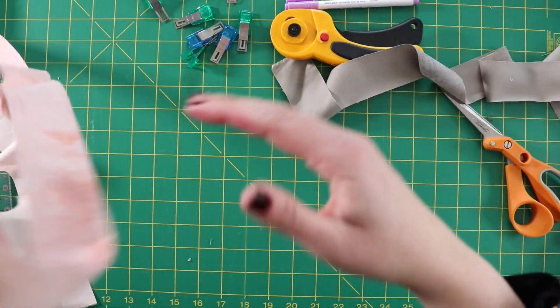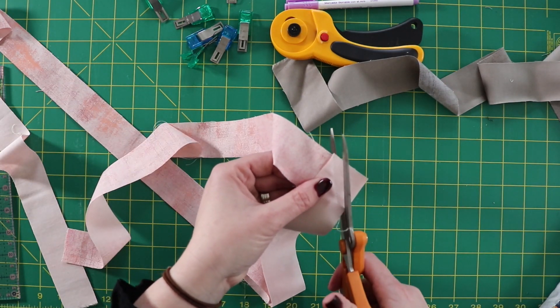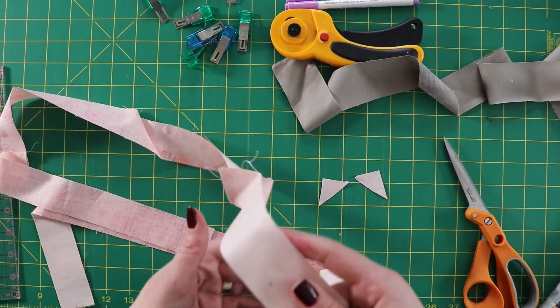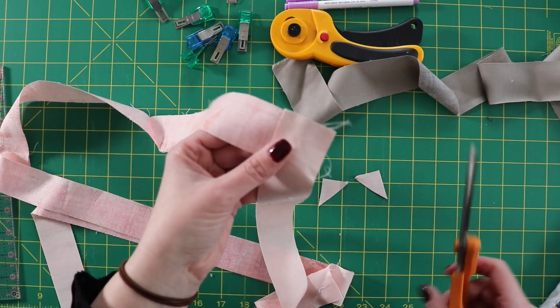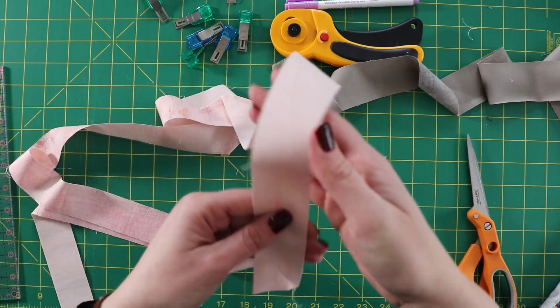Now that I've got my binding strips all sewn together, I'm going to trim off the excess and then press these seams open. You may notice I have a lot of seams on the pink one — that's because I was using some scrap fabric to create this.